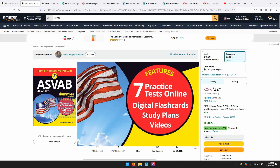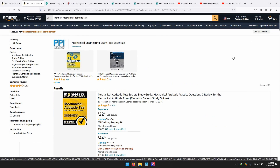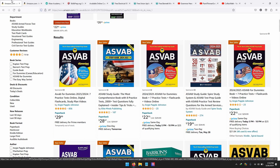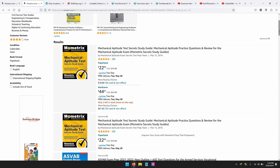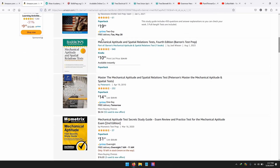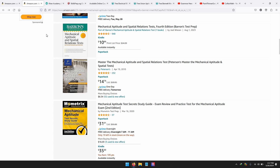For example, this one has seven practice tests online, digital flashcard study plans, and videos. What you do is go online, they'll give you a code, and you can get a bunch of practice tests. The whole point of all this is for you to get comfortable doing a bunch of tests. The next step — this one's going to be a bit more difficult if you've never worked with construction equipment or done any sort of problem solving — is mechanical aptitude study. I like Barron's Mechanical Aptitude and Spatial Relation Tests. That one has helped me understand mechanical reasoning.